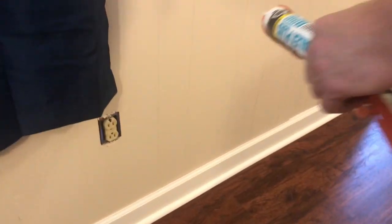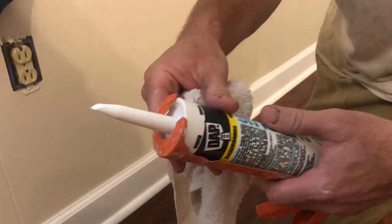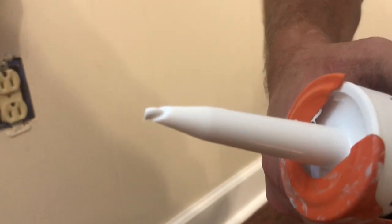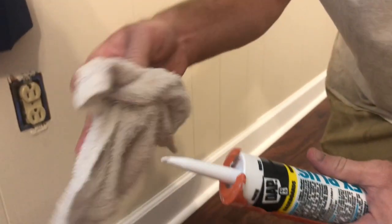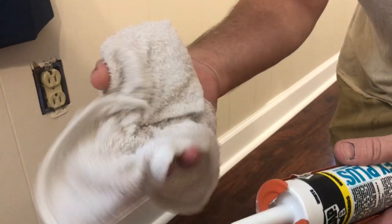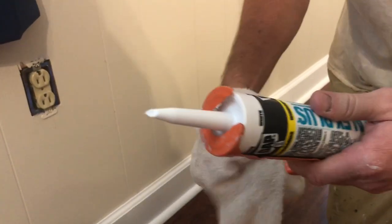Bring the camera right on down here, I'm just going to show you a quick little tip. With the tube of caulk in the caulk gun, I cut an ever-so-small tip. Let me squeeze a little bit out so you can see how much is actually coming out. See how small that little bit of caulk coming out is? Very small — that's the way you want it. I'm going to wipe that off on the rag. Notice in this hand I have a damp rag. I'll show you the reason for that in just a minute — it's for keeping things nice and clean.